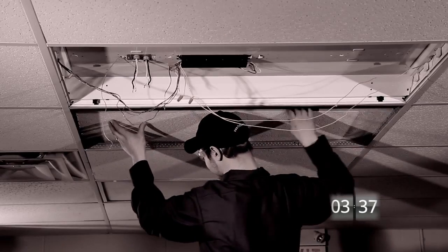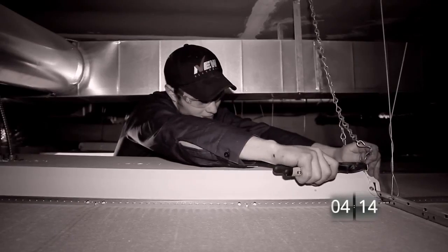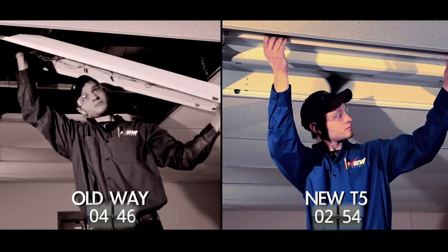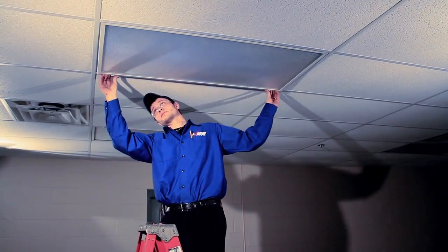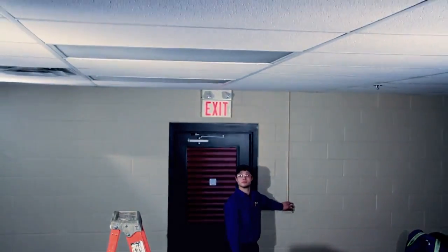On the other side, a whole different scenario. An actual tile has been removed to get access to the fixture from above, and that fixture itself needs to be unhooked and physically removed. On the self-ballasted side, we're already close to finished as we snap in the two T5 self-ballasted bulbs, put the cover back on, then close — and test to see that the installation has been a successful one.